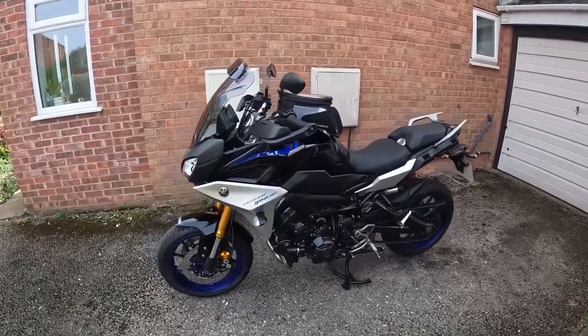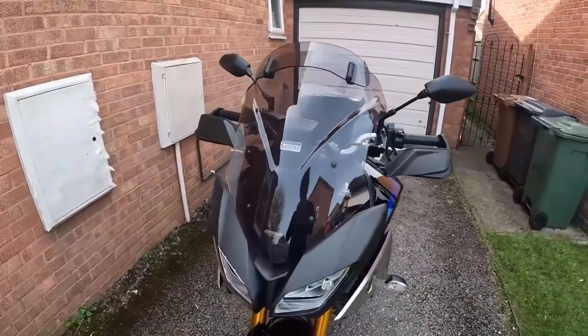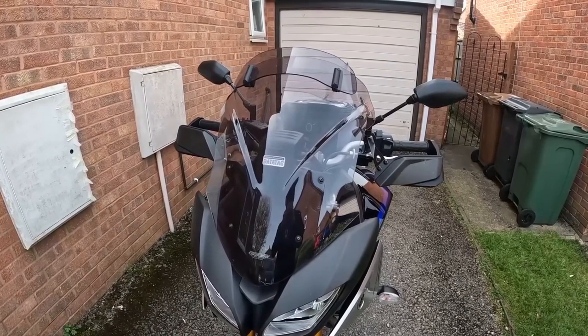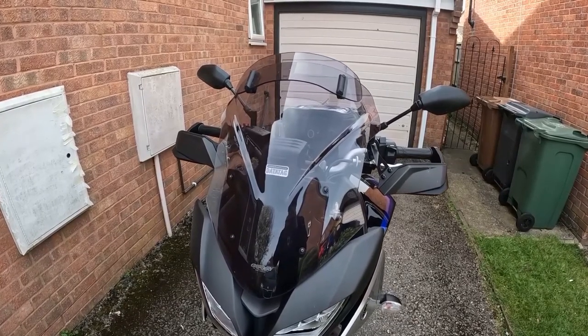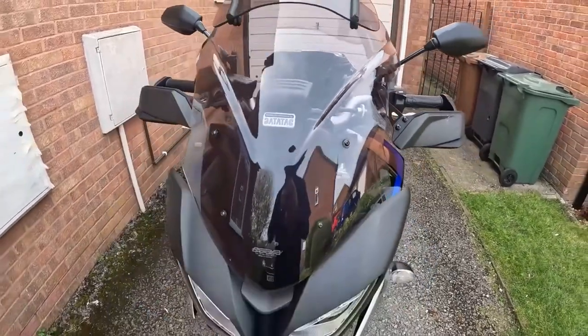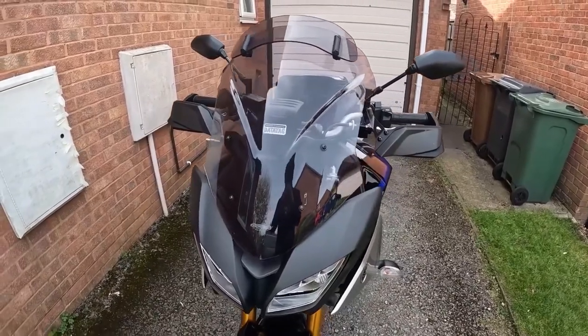I've talked about this before in a previous video. I did the screen — the Yamaha original screen actually caused a lot of noise, which is what I was finding. So I fitted this MRA screen with a little deflector on the top, which just cuts out a bit of that noise. It fits on perfectly, you can see the different bolts — you just undo them and put the new one on. Really nice and easy — a good first mod.